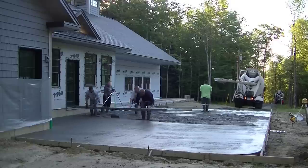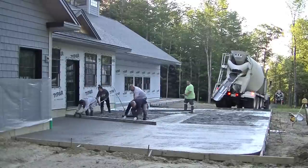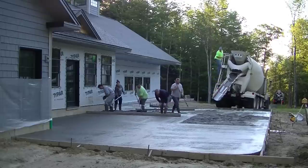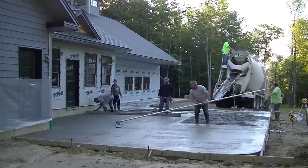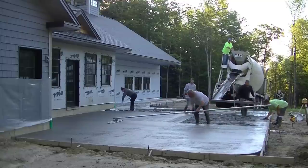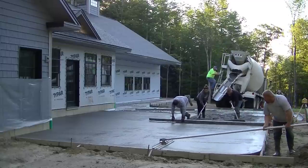Erica just finished making the other wet pad in the middle and we're getting the second truck in — he's got ten and a half yards on him. We don't have too many front-loading concrete trucks here; most of them are rear-discharge like this one. Everybody's got a job: Eric's putting rebar in the edge, Luke's bull floating, Darren and I are screeding, and Tia's puddling the concrete behind us.